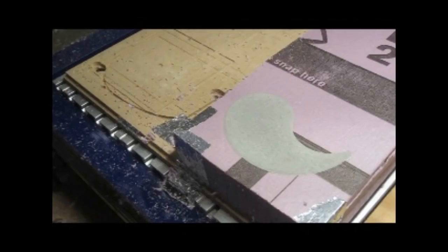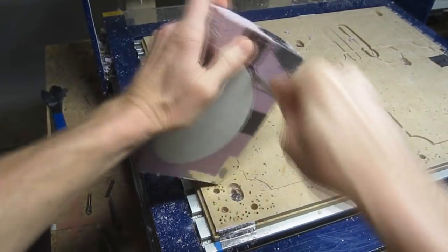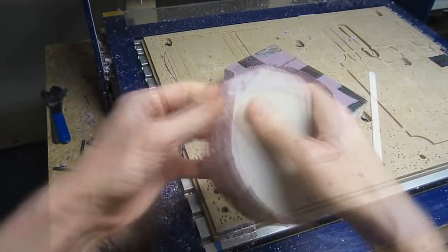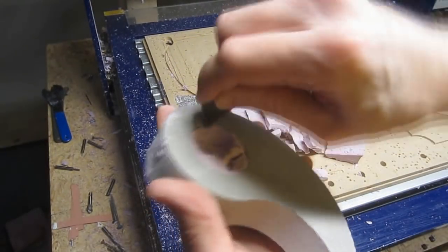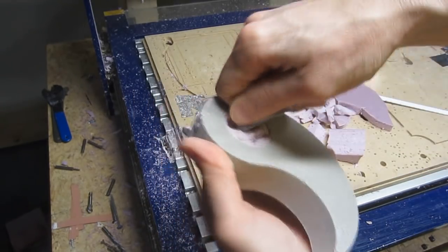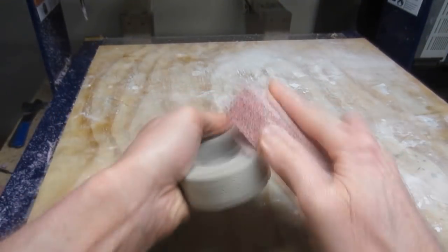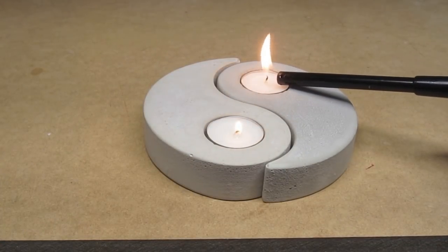During the curing process, rockite will become very warm. Once the material has completely cooled — typically within a few hours — it's safe to begin the demolding process. A relatively coarse sanding sponge can be used to knock down any rough spots, ease the edges, and remove any mill marks that may have been transferred from the mold. After rinsing off the dust and allowing to dry, the candle holders are ready for use.